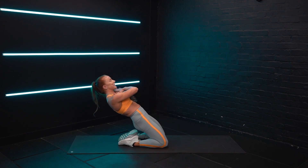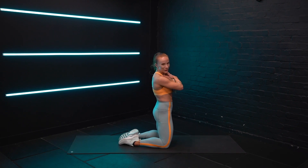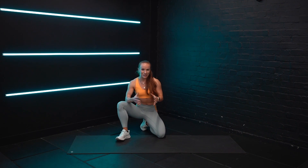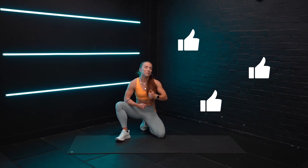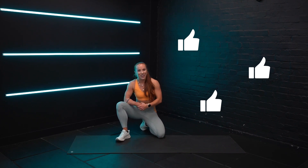And then as you get stronger, we work to try and get lower and lower. Let me know how you get on, and if you have any questions, drop them in the comments below. If you like this, please give it a thumbs up. If you know someone that will benefit from this video, please share.